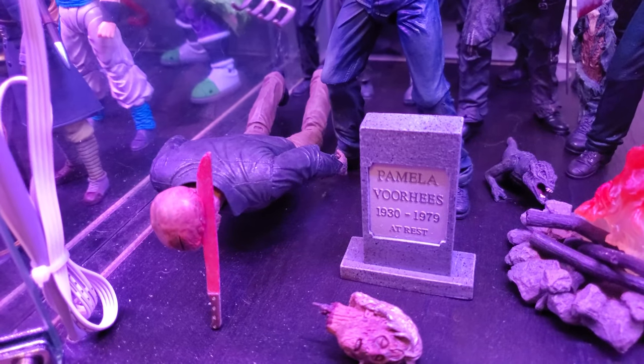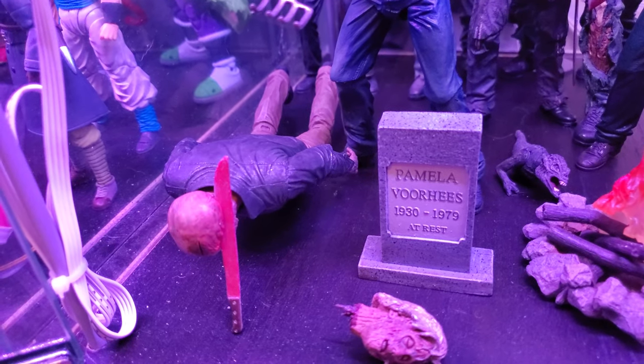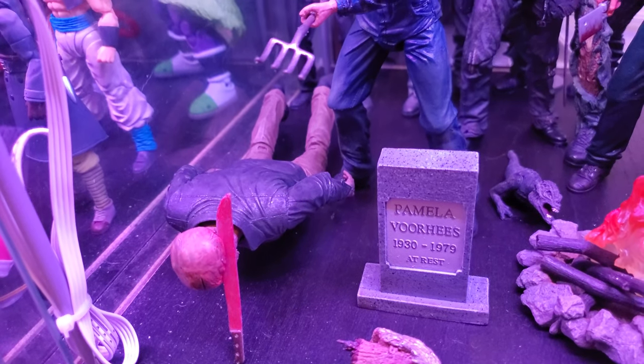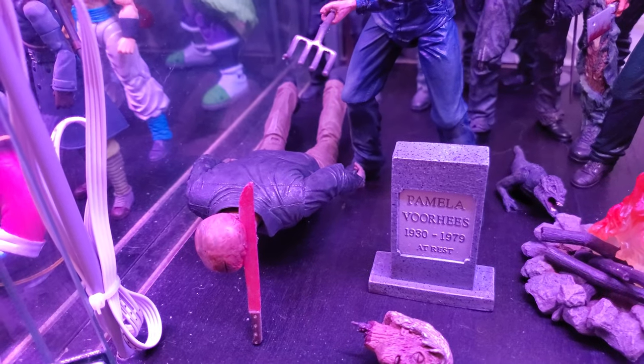Down here we got my Part 4. I just opted to go with him in this pose with his head stuck on the machete, just to give him a little different look than the other adjacent figures in the cabinet. I may change that just because he takes up a lot of room laying down. Another one of the early Ultimates from NECA — it's a decent figure as well.